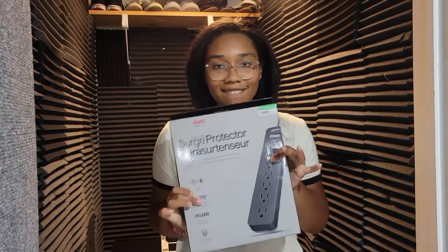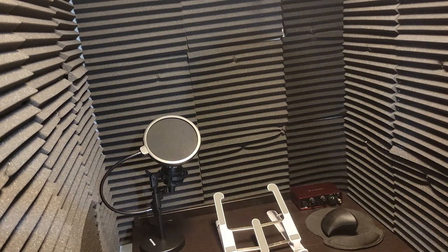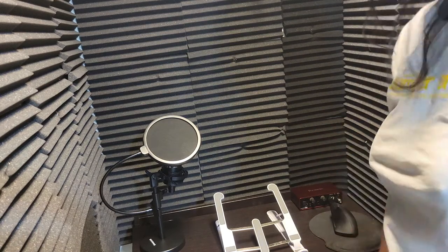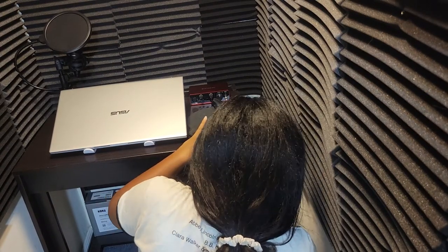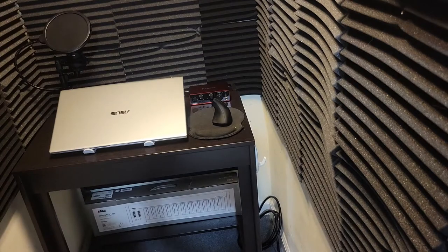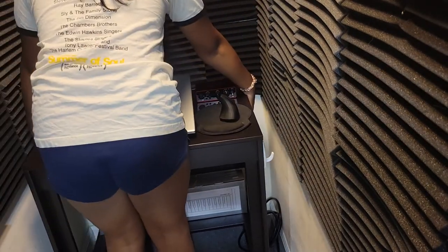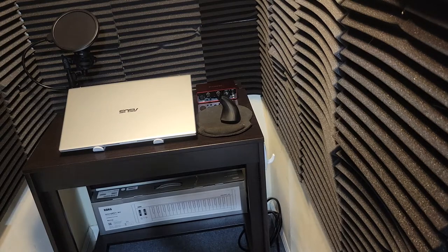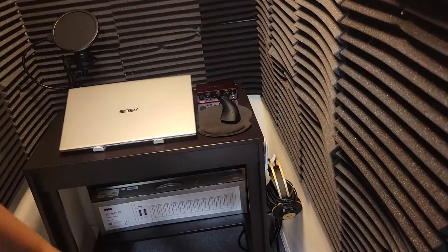For electricity, since most people probably don't have an outlet in their closet, I ordered a 25-foot extension cable. I also have my Focusrite interface in here, which I'm using to record this video. I put a command hook on the side of the desk and I just hang my headphones there. They have really cool LED headphone stands you can get, but I kept it simple because I didn't want to take up more desk space than needed — it's not a huge space.